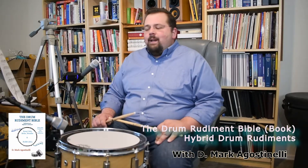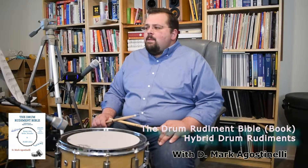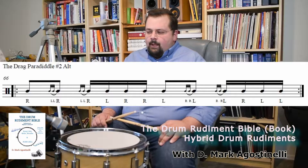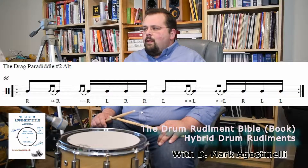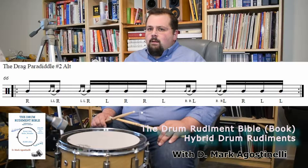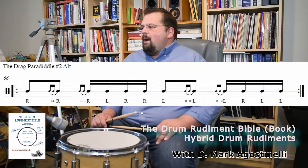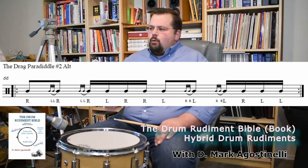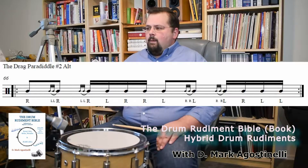Hi everybody, thanks for joining us today. This rudiment is a hybrid drum rudiment — it's not one of the standard 40. This particular one is called the Drag Paradiddle Number Two Alternating. That 'pound two' means you're pounding it twice. The pound two is pretty much two pounds on the right.